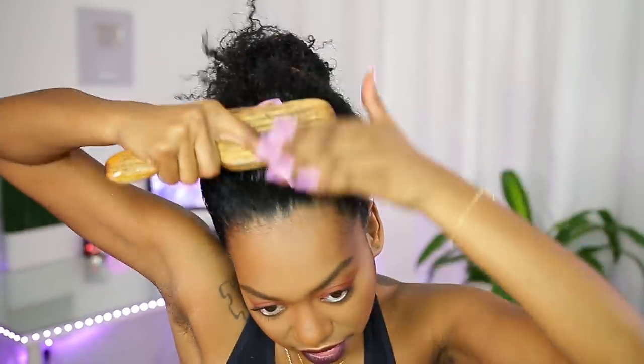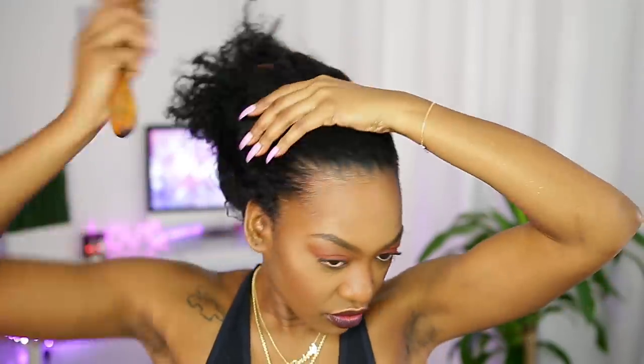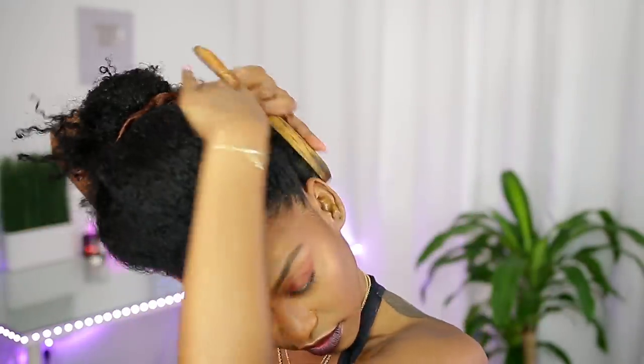I'm just going to brush my hair back — you want to brush it up and brush it back like that. Now that everything is all good, you want to go ahead and take some of the eco styler gel and apply that on top of the moisturizer.